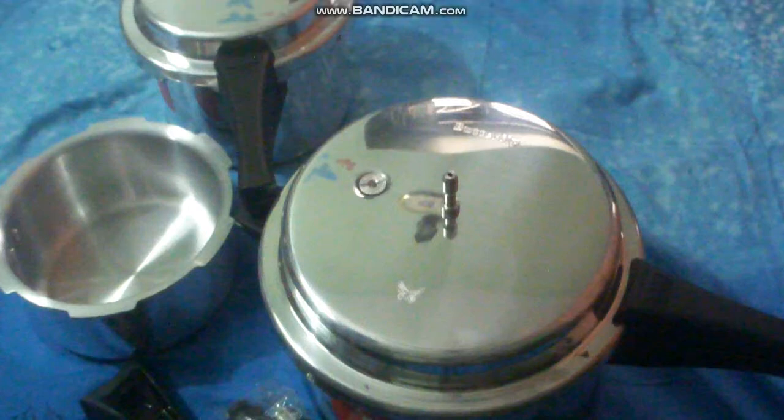Hi everybody, welcome to Shell Lectures. Today it's going to be an interesting unboxing video of a package of kitchenware that our uncle bought a week ago from Flipkart online. It has been delivered just one week ago to our house, and today we are going to see how we unbox it and what are the special features of the utensils present inside the box.